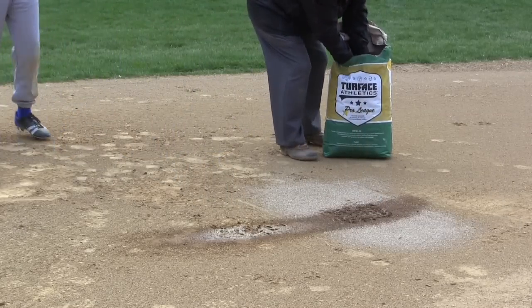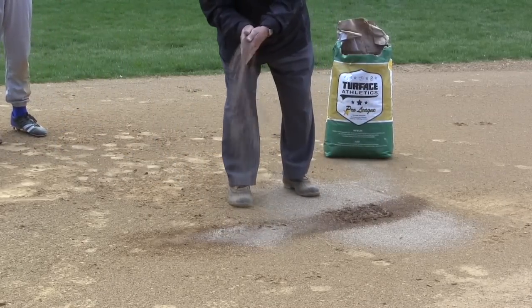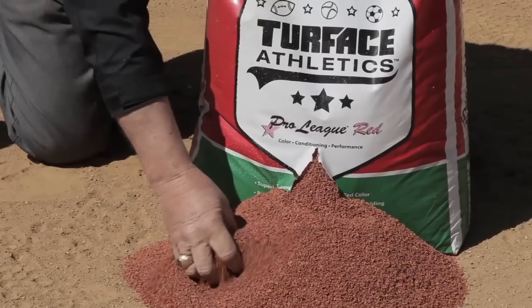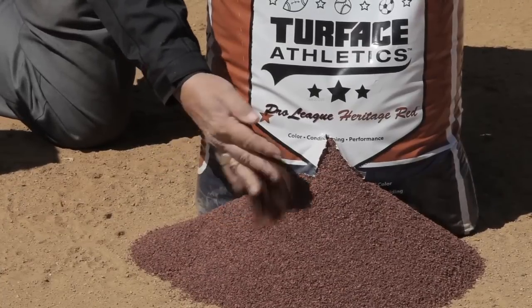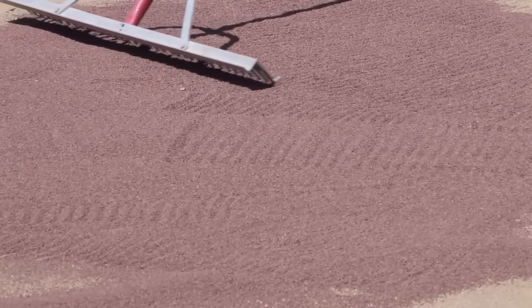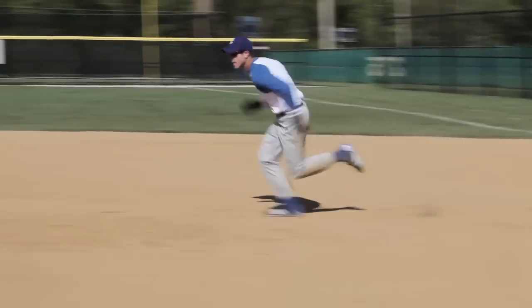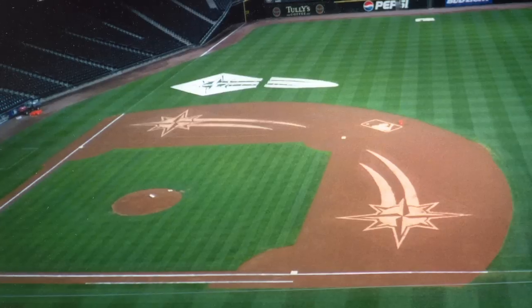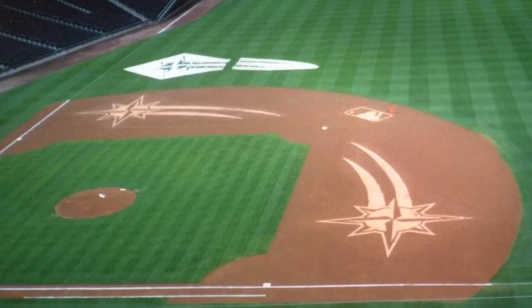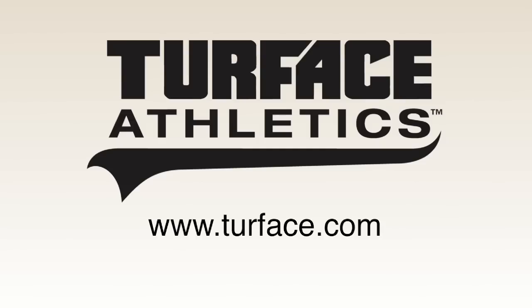It is best to maintain a consistent topping of Turfus MVP or Pro League on your field. Our Pro League Red and Pro League Heritage Red are two colored materials that provide a great cosmetic benefit as well. If rains come and you are left with a slick, muddy infield, adding Turfus will restore sure footing and change the infield from unplayable to playable in a short time.